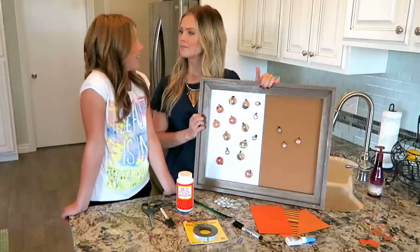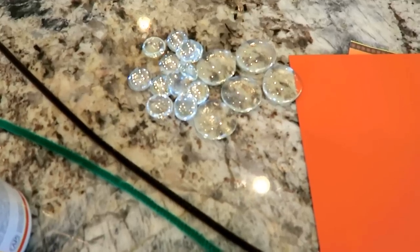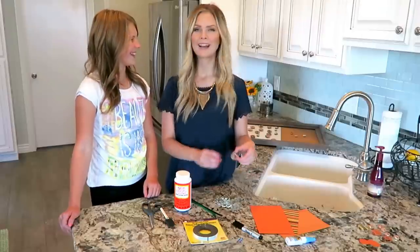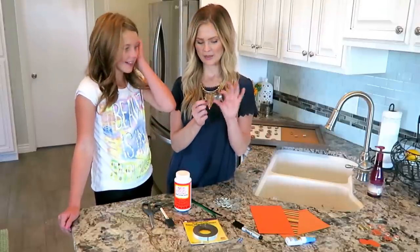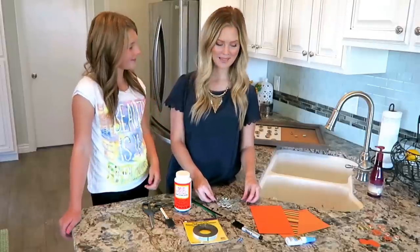Are you ready to show them? Yes. Okay, so the supplies you're going to need are these marble accents or accent marbles. We decided to get two sizes — the big ones and the small ones — because we wanted different sizes of pumpkins.